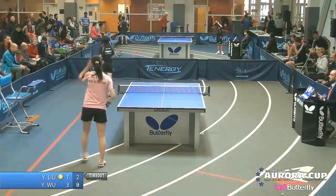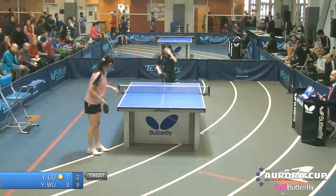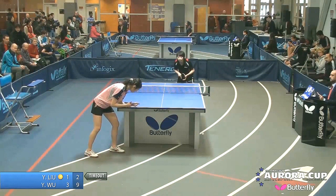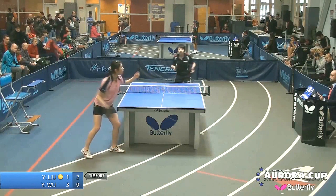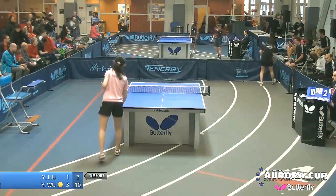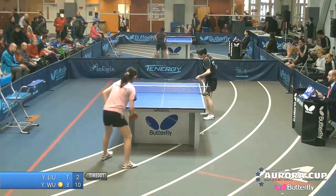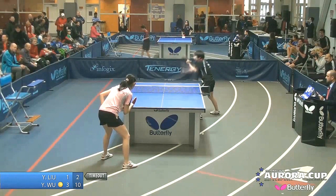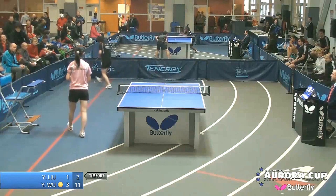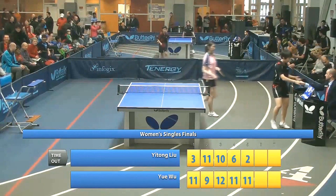A forehand across court. An impressive display from Wu Yu from New York — rated 2533, she's definitely a professional player. It always feels great to win a tournament and she knows she's got it now — no doubt about it. Just a matter of time. One of the sweetest moments: when you know it's over but it's not yet over. And there you go — the women's championship goes to Wu Yu over Yitong Lu.